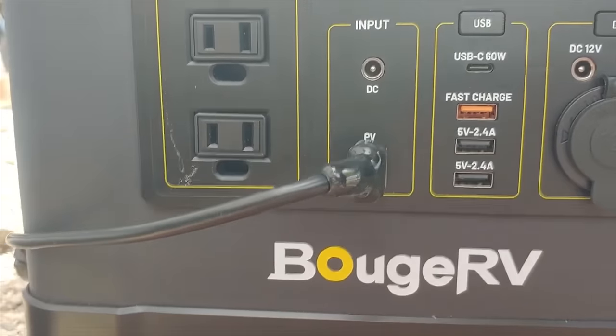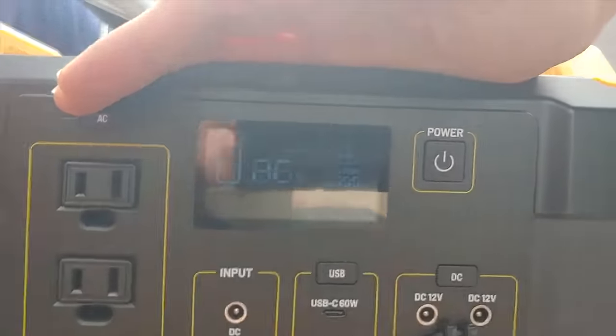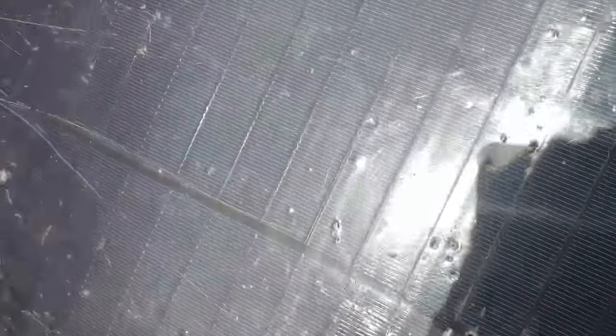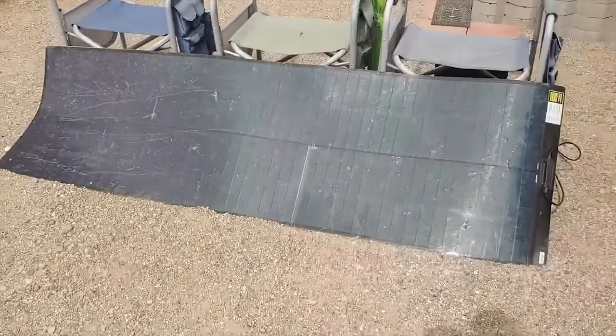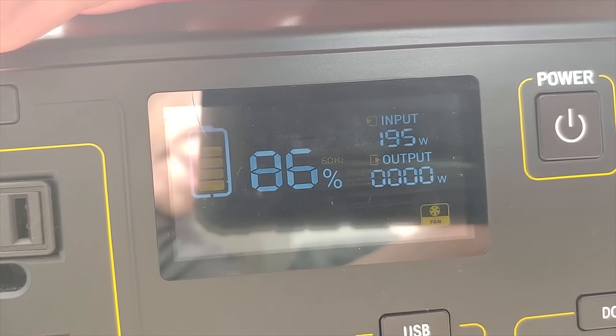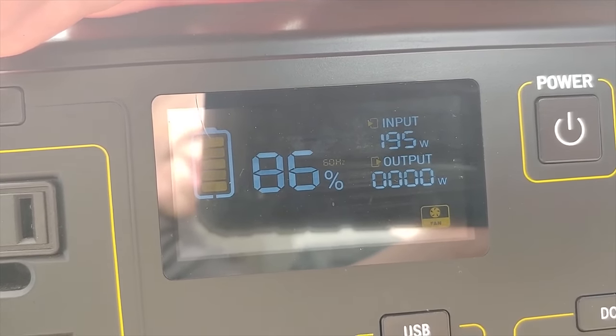Once my friend heard about this, he absolutely wanted it. I ended up giving him the Bouge RV power station to go along with it, and he did some of his own testing at home with some very surprising results. I think this is their 1,100 watt-hour system. There's the panel — bullet holes here, bullet holes there, and numerous cracks all over it. But it turns out it'll put out its full 200 watts. So that's pretty impressive. 200 watts.